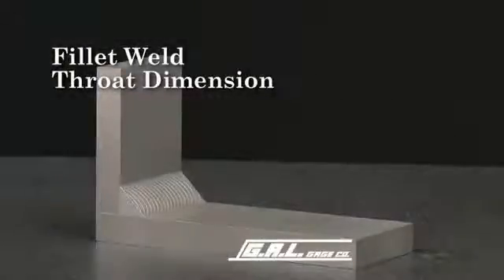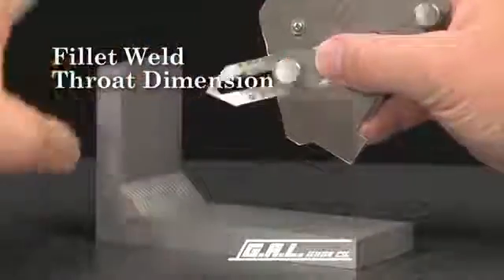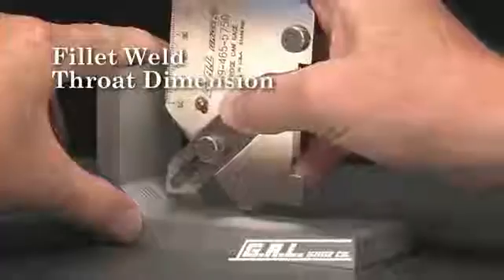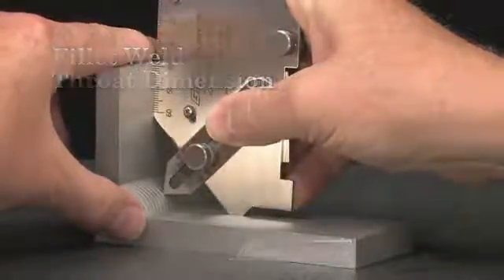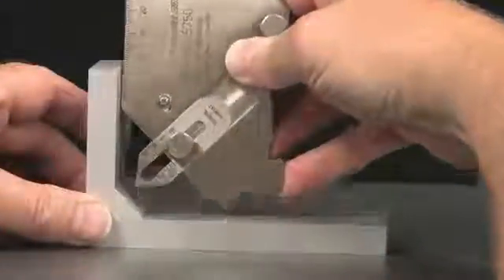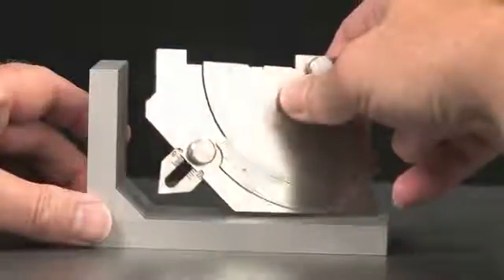Now let's measure the actual fillet weld throat dimension using the miter slide on the bridge cam gauge. First, extend the slide as far as it will go. Place the tip of the slide on the face of the weld and lower the gauge until it squarely contacts the surface of both plates. The actual throat dimension is then read from this scale — just under 3/8 of one inch or approximately 9 millimeters. Turn the gauge over and the scale on the back will also give you the theoretical fillet weld size. In this case, 1/2 of one inch.